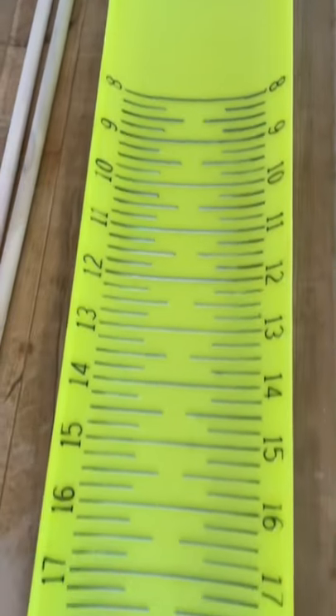First thing you're going to do is take a Sharpie and hit every single one of those measurement markers. Next, take some silicone and line the inside of that back trough.